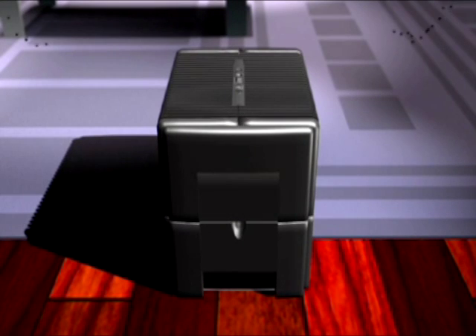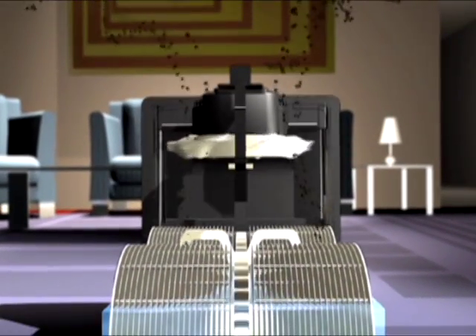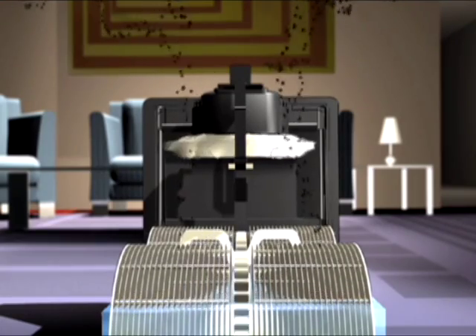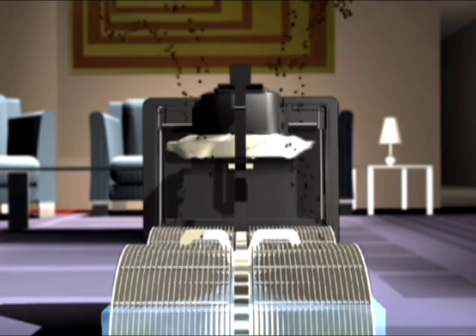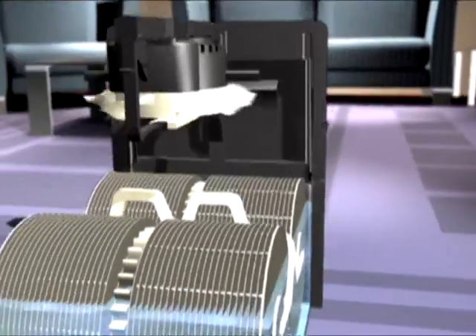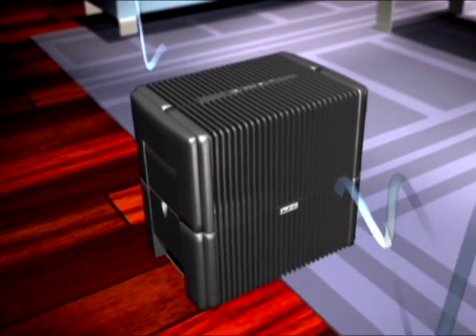What makes the Venta Air Washer so unique? It's so simple. First, it draws in dry, dirty air and passes it through the Venta disk stacks. These disk stacks act as collection plates, rotating in the water. The passing air drops off dust and dirt and picks up much-needed moisture. These airborne particles are pulled down into the water, becoming trapped. And since these particles don't evaporate, only clean, humidified air is sent invisibly back into your home.